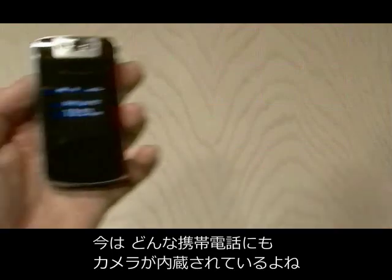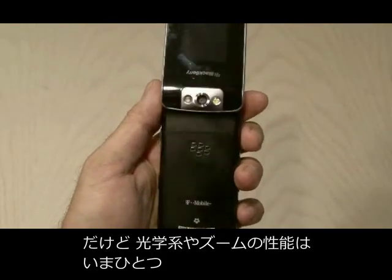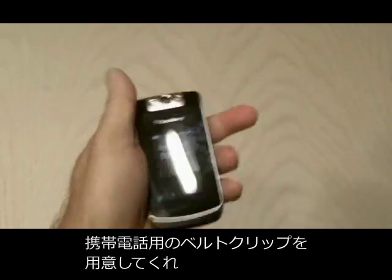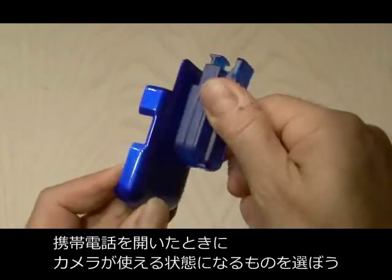Nowadays most cell phones have built-in cameras, but the optics and the zoom on them leaves a lot to be desired, so we're going to improve on that. You're also going to need a belt clip for your cell phone that allows the cell phone camera to be visible when the phone is open.